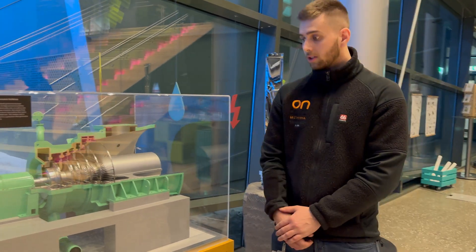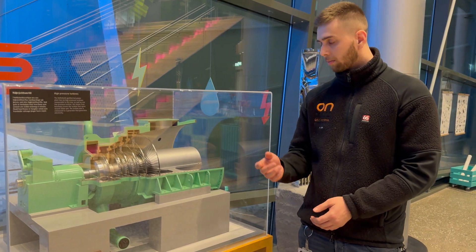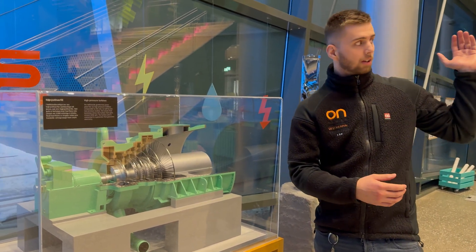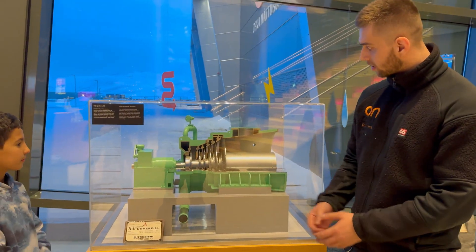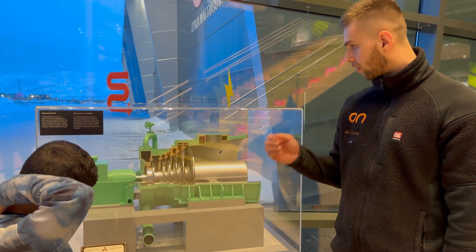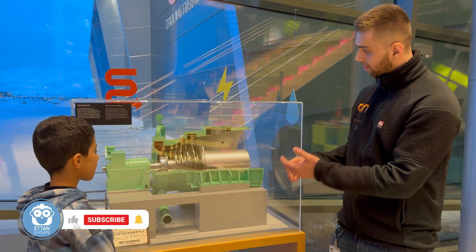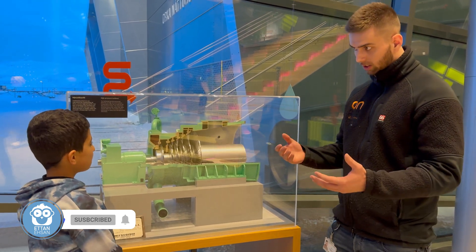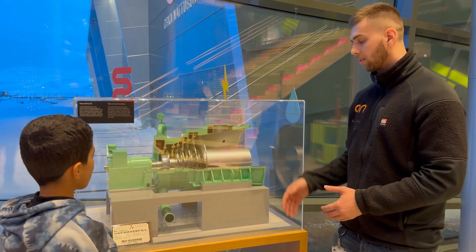These are the high-pressure turbines, which run at about 7 bar pressure. From the boreholes themselves we have about 20 bar pressure, but it loses some pressure when it comes to the power plant, so the inlet pressure is about 7 bars, and then at the back of the turbine we have 0.1 bar pressure. Then it condenses back into water, to either cool down the generator itself — because it creates a lot of heat — or to be re-injected into the ground again.